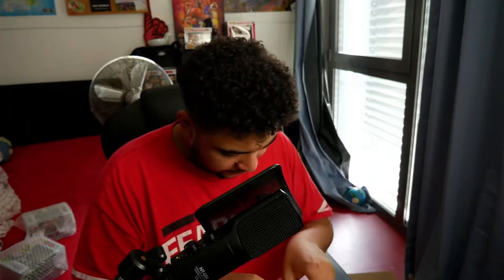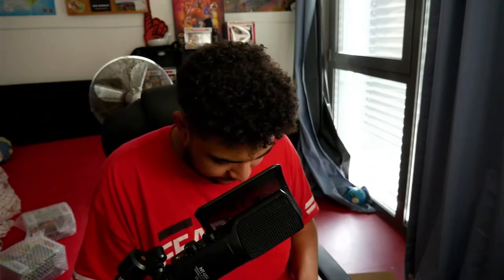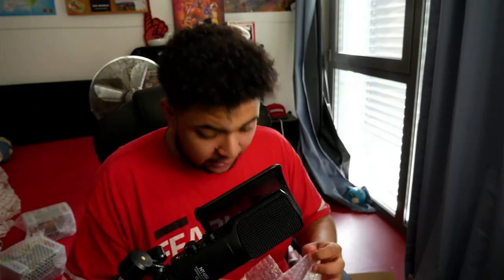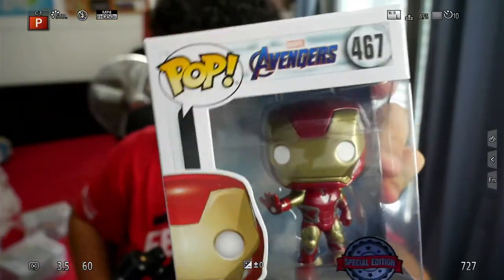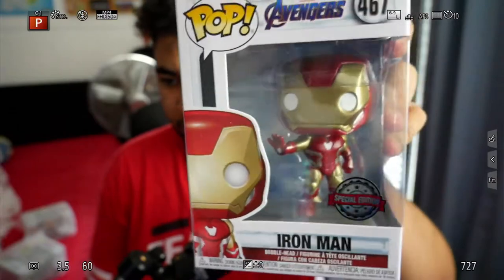Right here, we've got a Special Edition Iron Man Funko Pop in here. Let me unpack it from the bubble wrap. I love ordering from EMP, man. They bubble wrap their stuff. They package it so much better than Amazon, trust me. This is a Special Edition Iron Man. In the red, kind of like red and gold attire as normal from the Avengers movie.